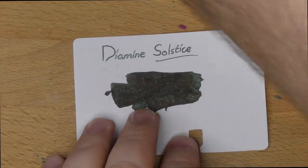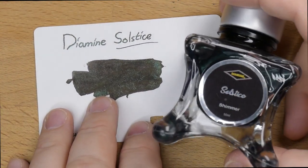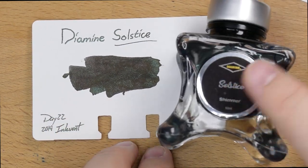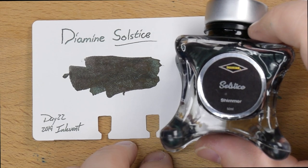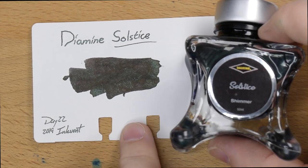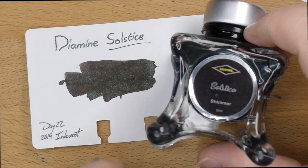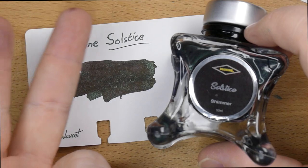Thanks for watching. This has been Diamine Solstice — I forget where we bought it, but you can too. It comes in a 50ml bottle for around $20 in the US, and probably a little bit cheaper if you go to some overseas stores like Cult Pens or LCDC or something like that. I will see y'all later. Peace out.